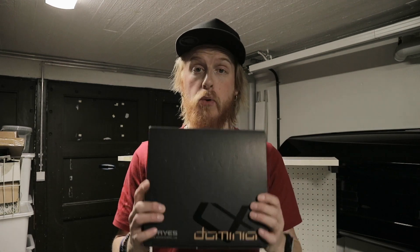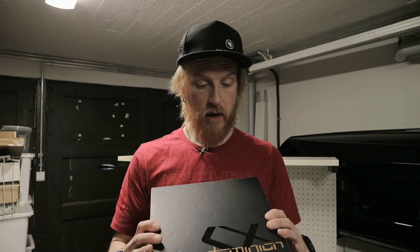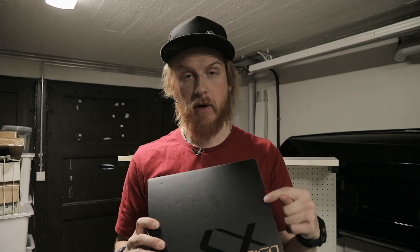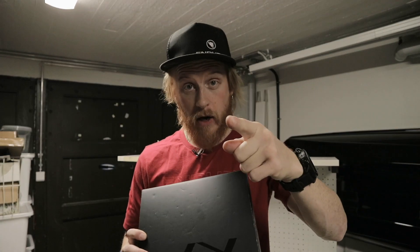Welcome to the channel, I'm Tom and Jimmy and today is new brake day! We're gonna check out these new Haze Dominion A4 brakes — what's inside the box, how to bleed them, how to install them. Let's get it on.